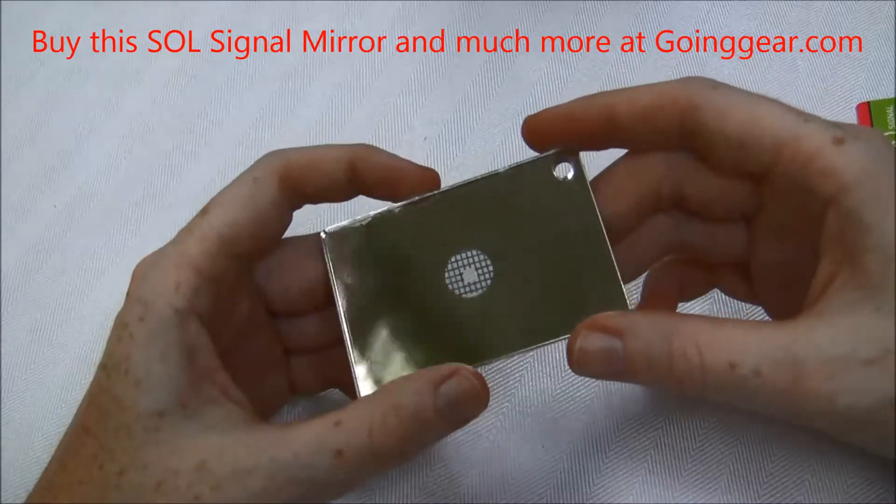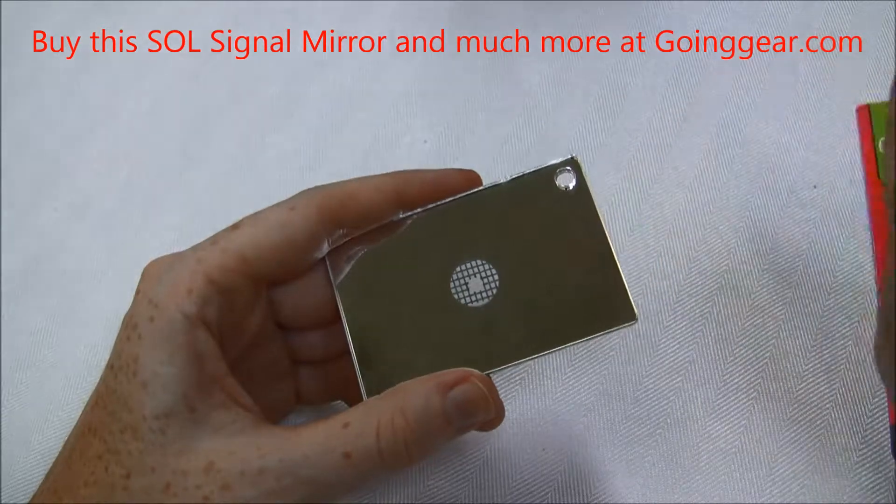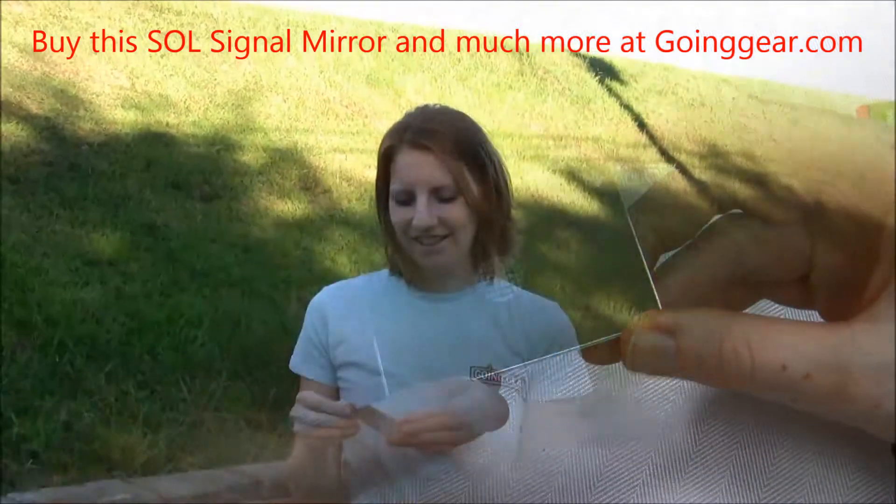I thought I would go outside and give it a try, so I'm actually going to have my boyfriend help me out with this. I'll see you outside and I'll show you a reflection signal.